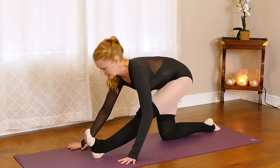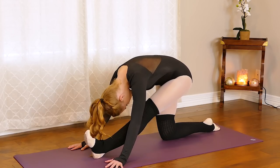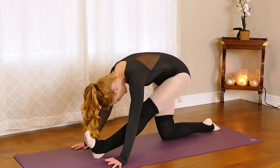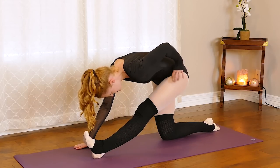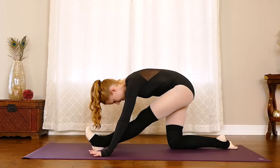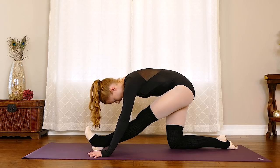Now we can let that head go — let it hang heavy. Keep both hips square; I notice my left hip wants to shift forward, so keep it pressing back so you're keeping that hip in the socket. Two more breaths here — deep inhale three counts, audible exhale. One more time: inhale, exhale.